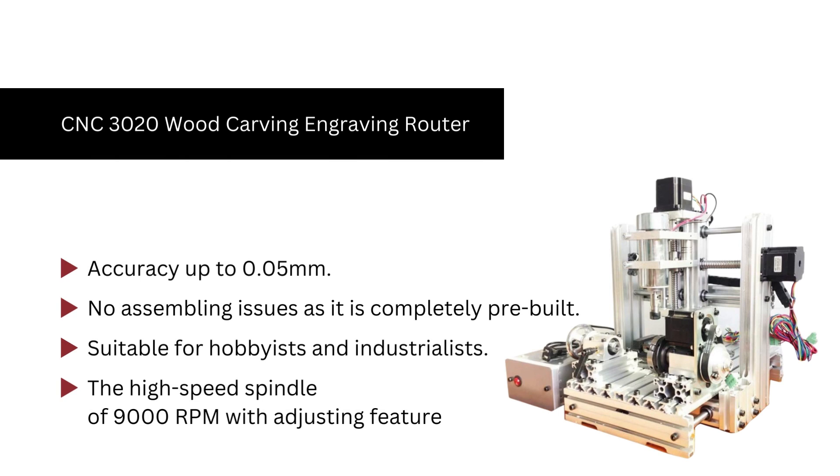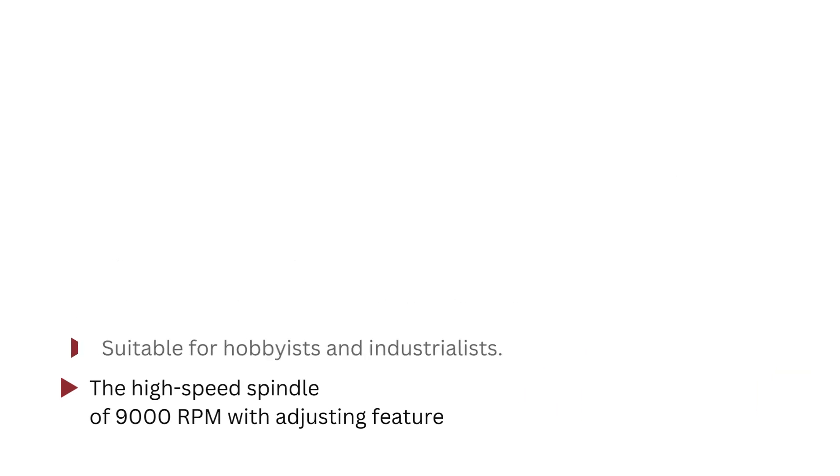Number 6. CNC-3020 wood carving engraving router. This CNC router is equally suitable for newbies, enthusiasts, and professionals. No assembling issues as it is completely pre-built. Its amazing feature is that the speed of the spindle can be easily adjusted as per your requirement.